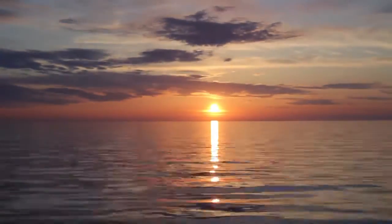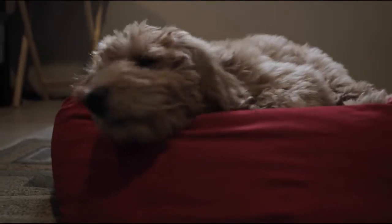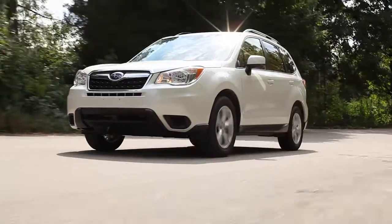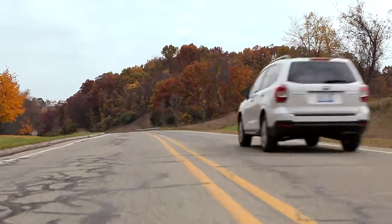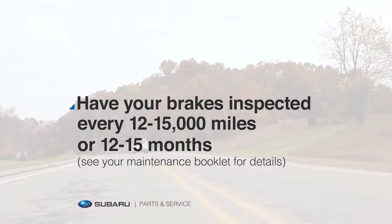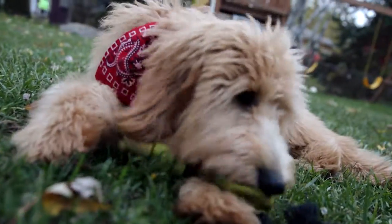It rises and it sets, she runs and she rests, and your Subaru goes until you tell it to stop. To help ensure you have the braking power you need, have your brakes checked regularly.